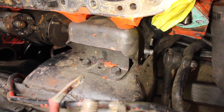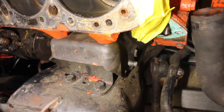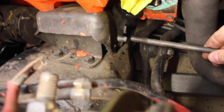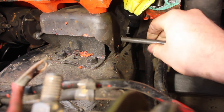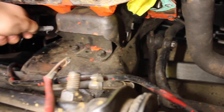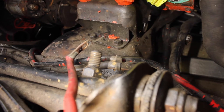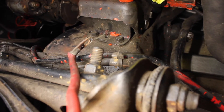Right here you can see the engine mount and the bolt that is holding the two pieces together. What I'm going to do is take this long skinny bolt and use it to push the bolt that's holding the engine mount together all the way through and pull it out the other side. Now that mount is not holding the engine in, so you just do the same thing on the other side and then you're ready to start pumping the engine hoist to lift the engine out.